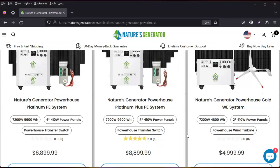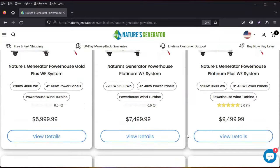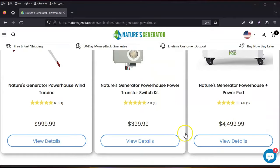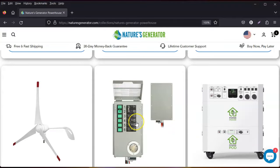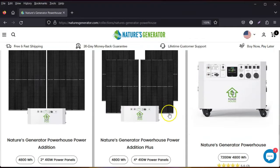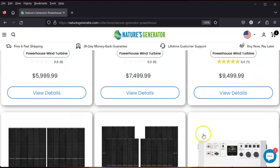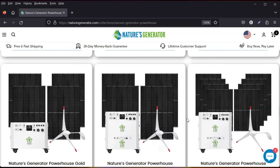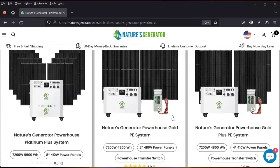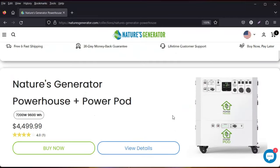They still offer the wind turbine, the power transfer box, the pods for expandability, and of course the Powerhouse itself with solar panels. If you're an off-gridder and want to be off-grid, look into this company. This is just phenomenal.